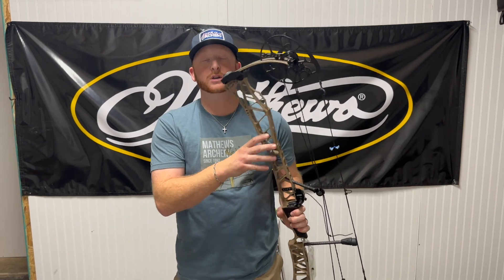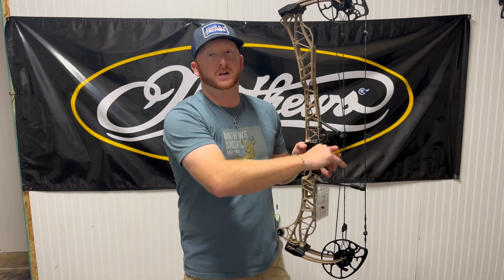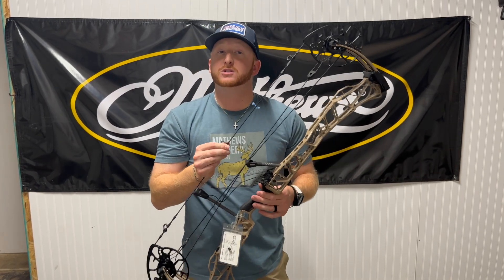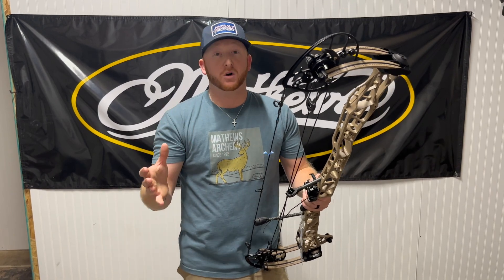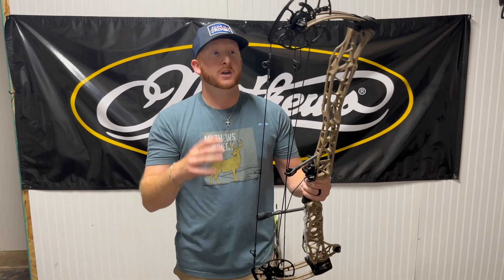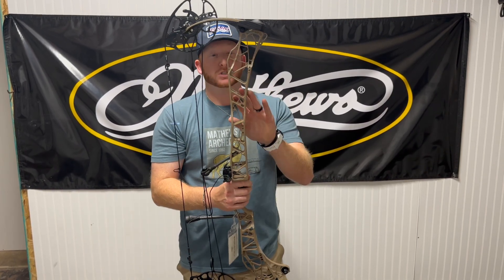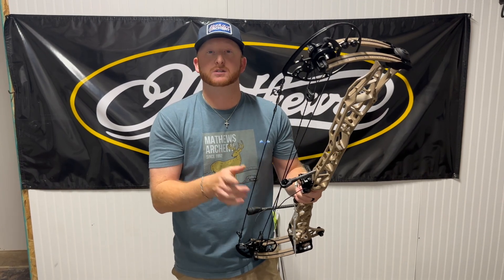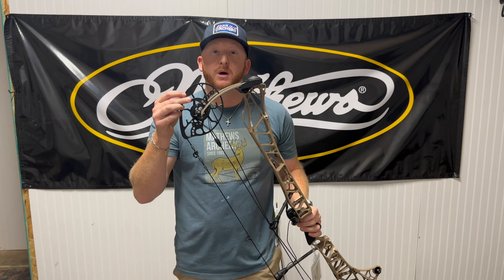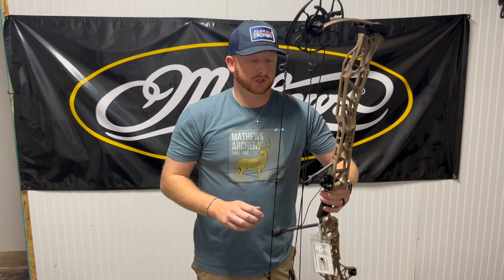Matthews Lift 33 — you're looking at 33 inches axle-to-axle, a 6.5-inch brace height, only weighing 4.26 pounds, which is unreal. That is very, very light. Most small axle-to-axle bows aren't even that light, but with a 33-inch version, unreal how they hit that weight. Draw lengths for this bow range from 26 inches to 31.5 inches, and that's dictated by your Switchweight X mods, adjusting draw length, poundage, and let-off — all based on these modules to get it fit just for you.